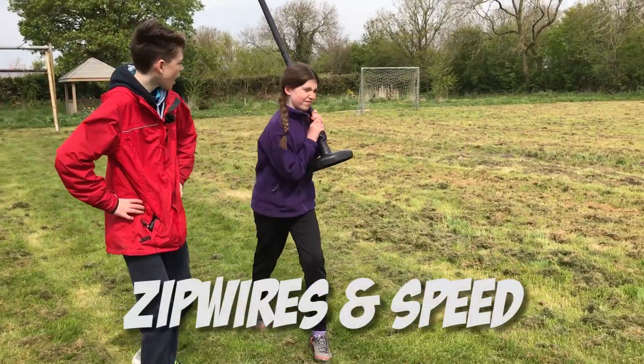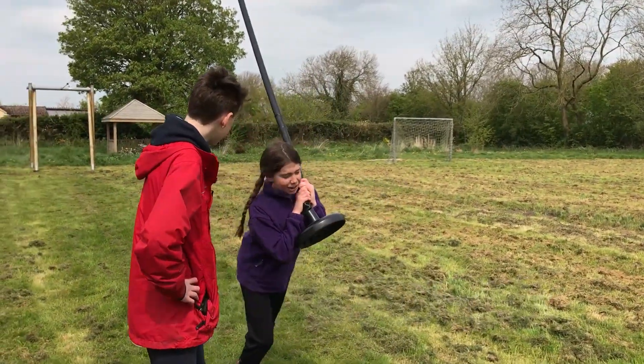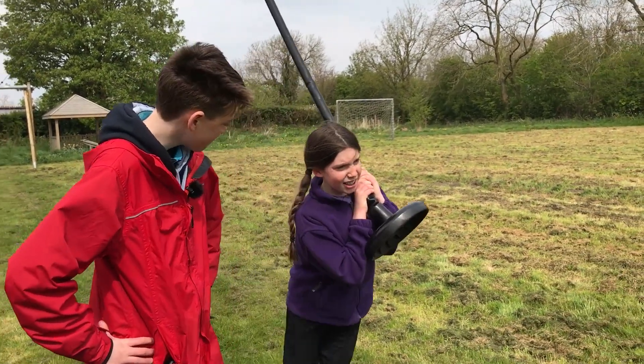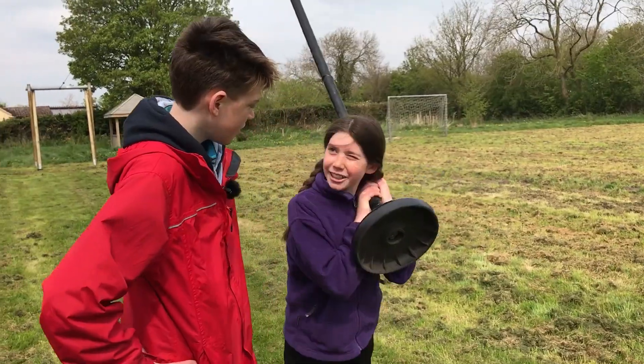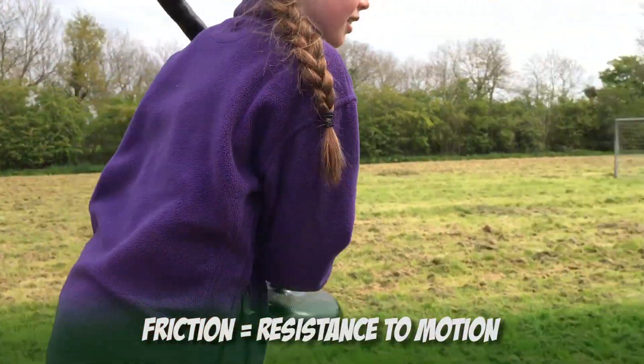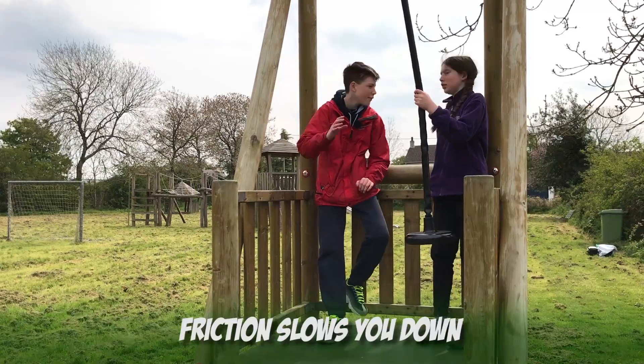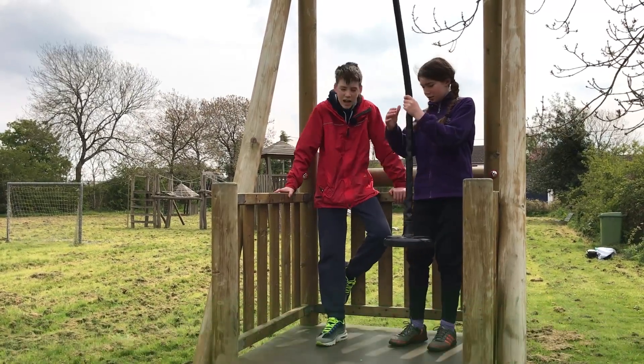So do you know why it's very hard to pull this up? Is it the pulley rubbing on the wire? Yeah, that's exactly it. Do you know what that's called? Friction. Do you think it affects your speed? Yeah, probably. What I want you to do is have a go and rate your speed out of ten.